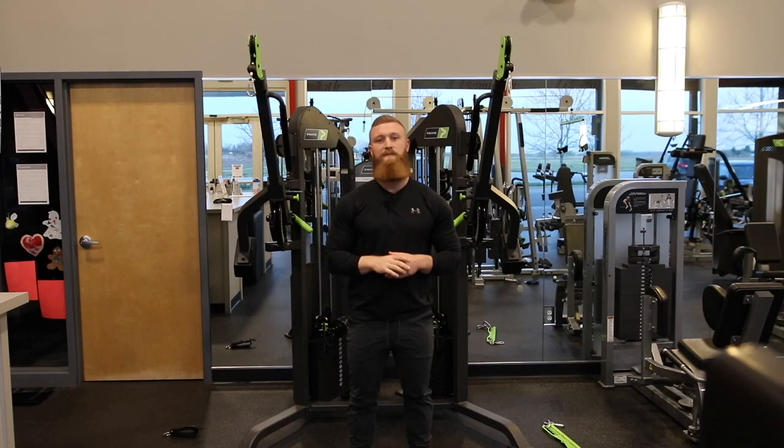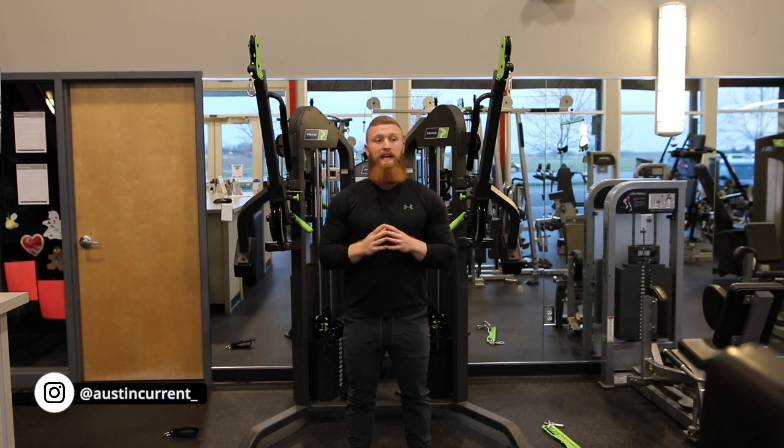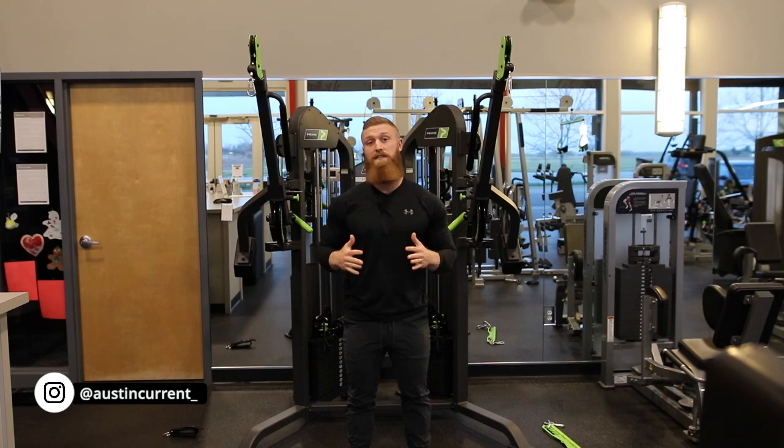Hey, how's it going guys? Coach Austin here to talk about the cross-cable tricep extension. In terms of tricep movements, there are going to be very few that are going to line up the best to train all three heads of the tricep.